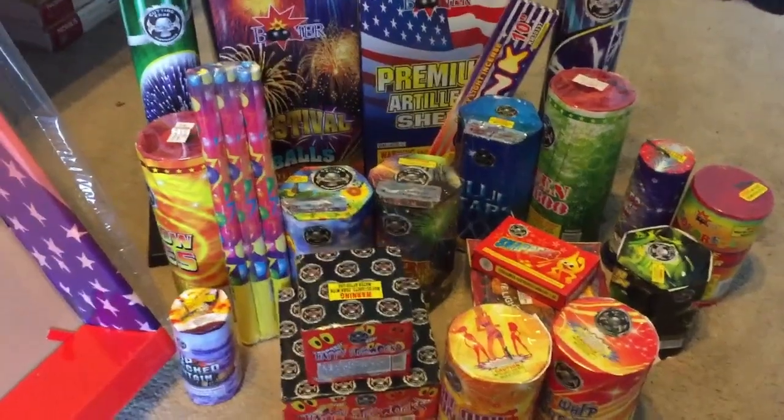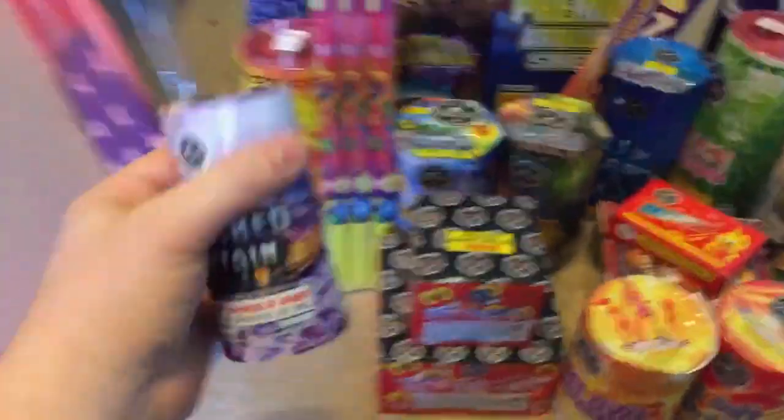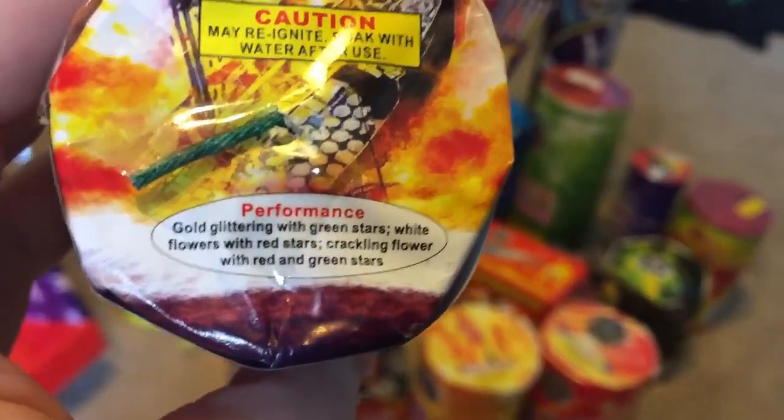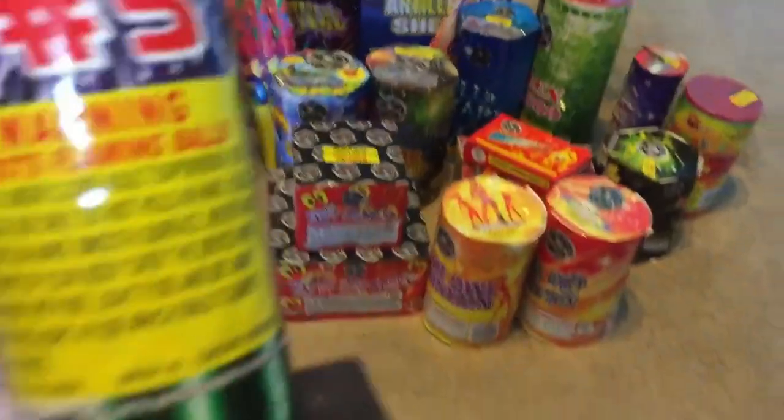Just noticed something — I forgot to read off the performance descriptions of some of these items. So let's start off with the Shipwrecked Fountain: Gold Glittering with Green Stars, White Flowers with Red Stars, Crackling Flower with Red and Green Stars.